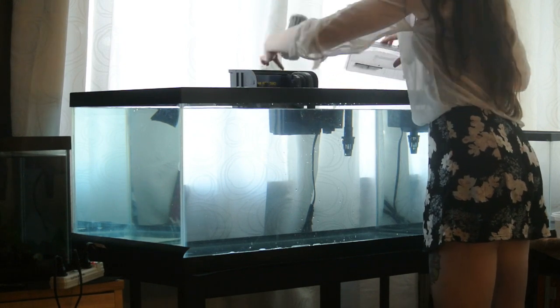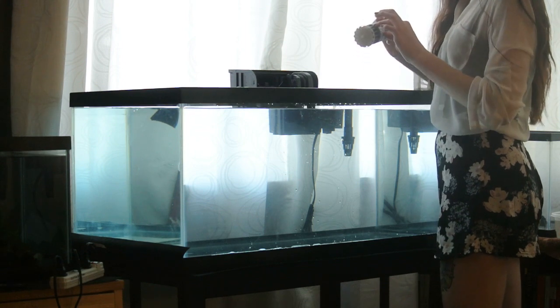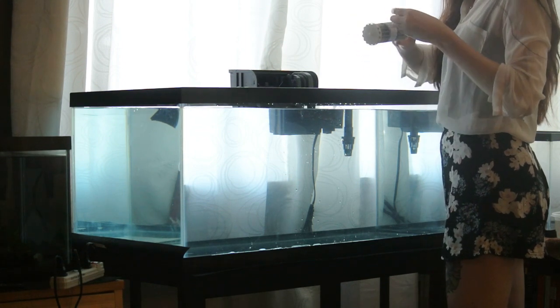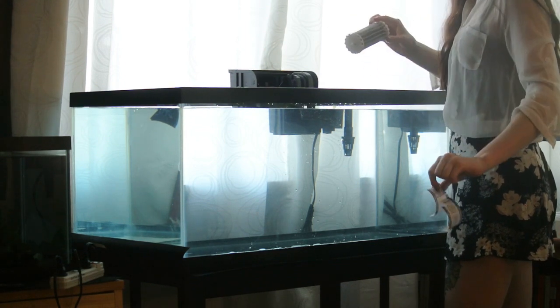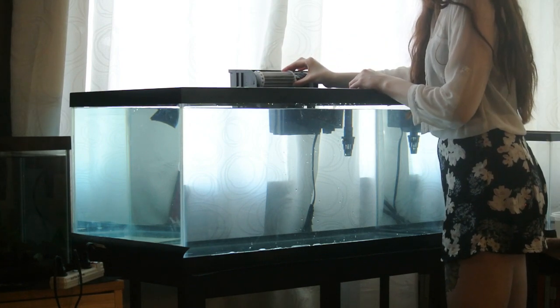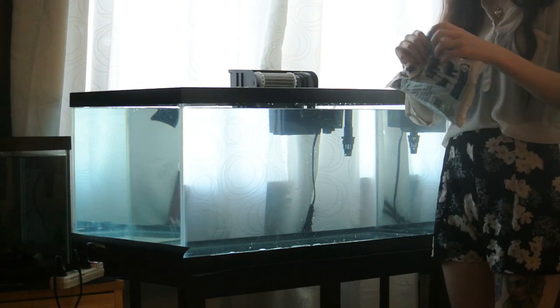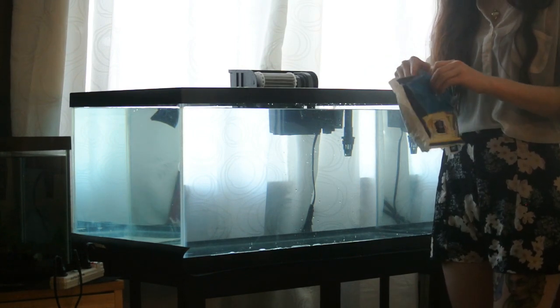And then here's your bio wheel. You'll just want to take off the little piece of paper that's wrapped around it. This is what's super important inside of your filter — it holds all the good bacteria that will go inside of your tank. Just a little tip: if it ever seems to stop spinning or get stuck, simply rinse it off in fresh dechlorinated water because that just means there's too much bacteria on it.